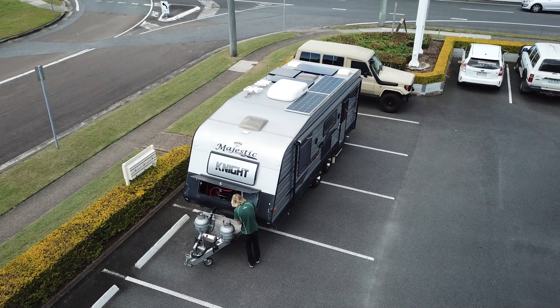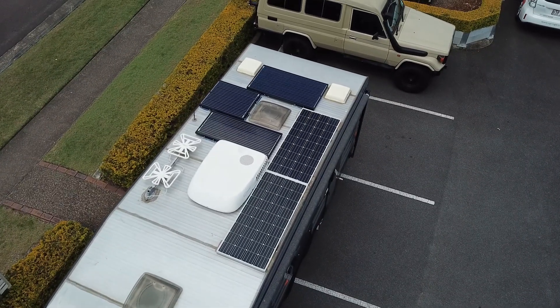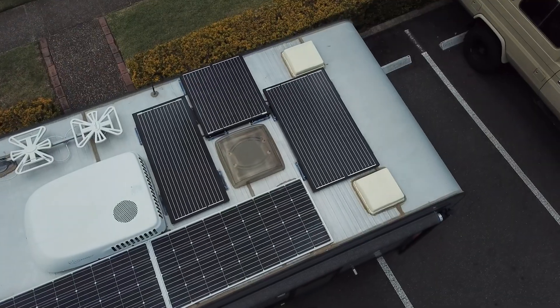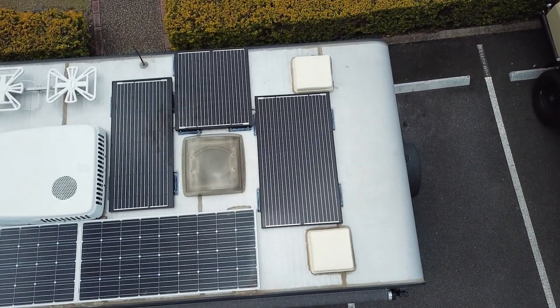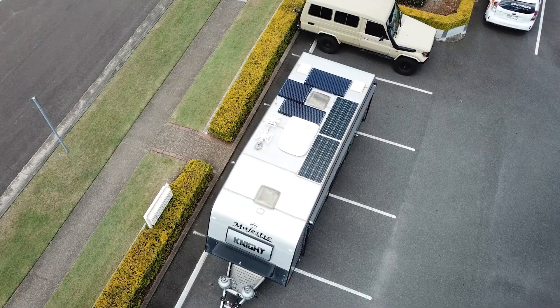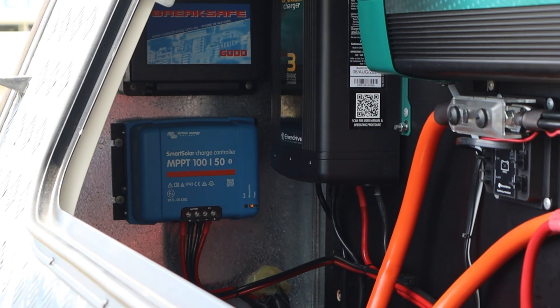The customer had existing two panels but wanted to maximise the wattage on his roof. We added a 160 watt Alvolta panel, a 120 watt Alvolta panel, and a 100 watt Alvolta panel, bringing his total array to 680 watts. His 680 watts go into a 50 amp Victron Smart Solar Controller.